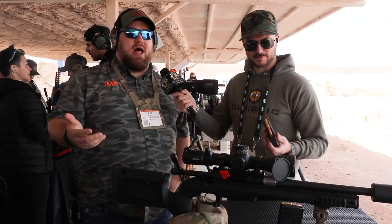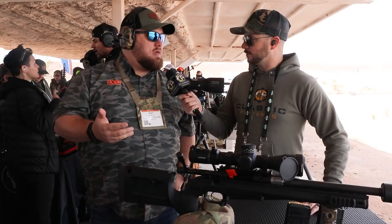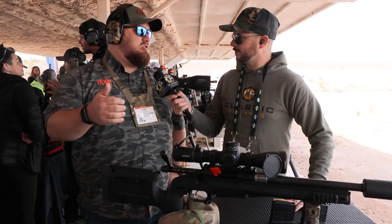300 Blackout is designed for an AR-15 size gun; 8.6 Blackout is for an AR-10 size gun. What's unique about it — other than you can do super subsonic and supersonic rounds just like you would in 300 — is that it's a fast-twist barrel. Traditionally an AR-10 size gun is going to be 1-in-8 to 1-in-10, but these are 1-in-3. You're spinning the bullet significantly faster, which means less spin drift and more energy when it hits the target.